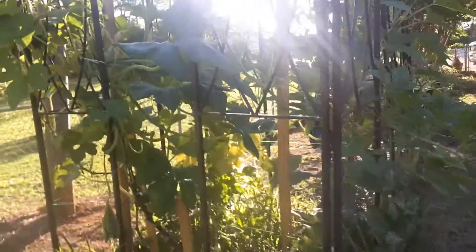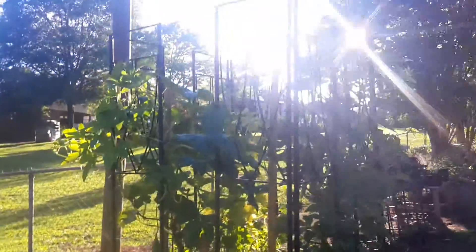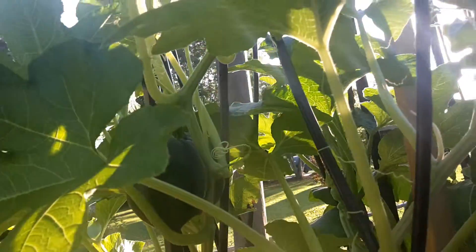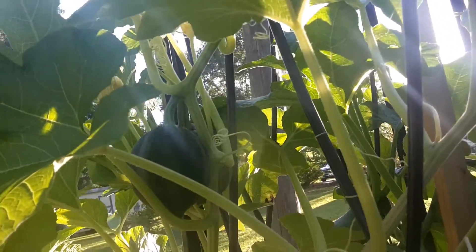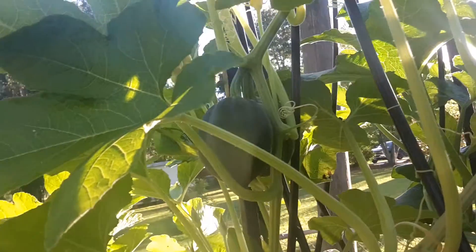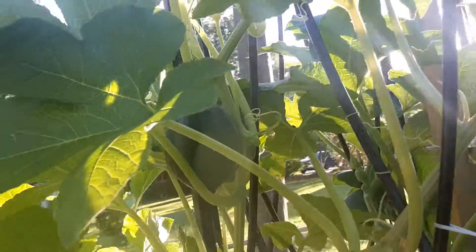So initially I started growing in this trellis area with my little wooden box. I have different varieties of squash in here, supposedly. It's been a couple of weeks since I've really been out here looking at it, and I saw these growing. These are acorn squash.